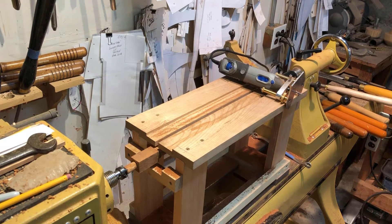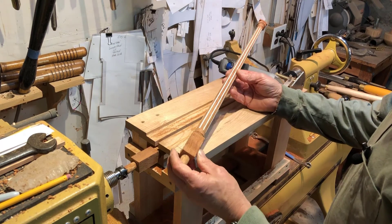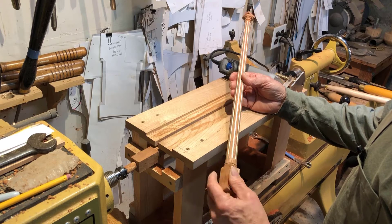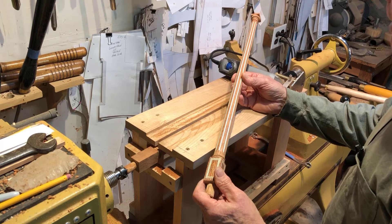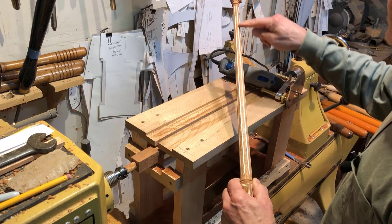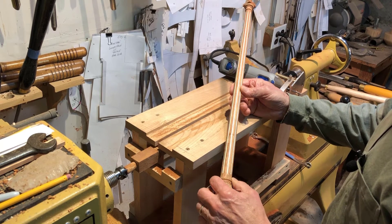I'm here at the lathe doing some of the fluting on these columns that are in a nest of tables. There were a total of four tables, so 16 of these columns have been done. The first set on the largest table were done — these grooves were done by hand with hand tools, scraper blades, and carving tools.